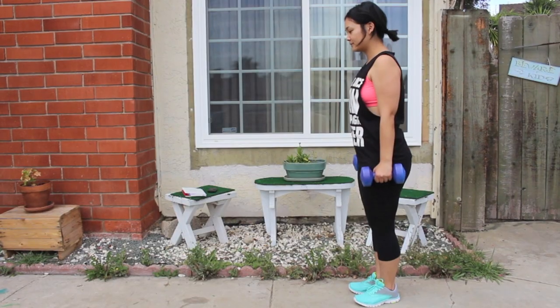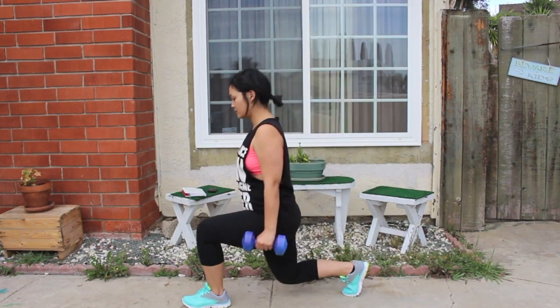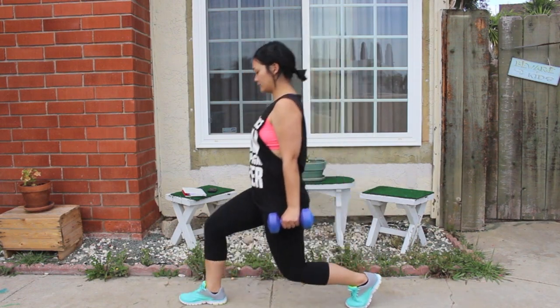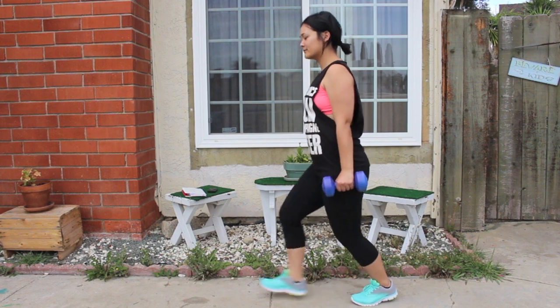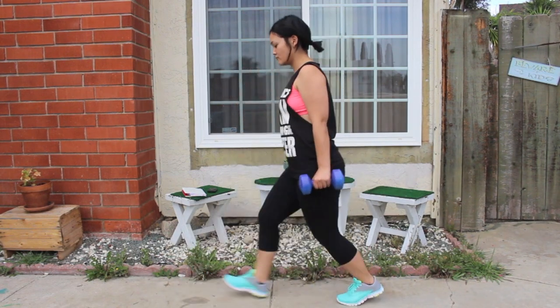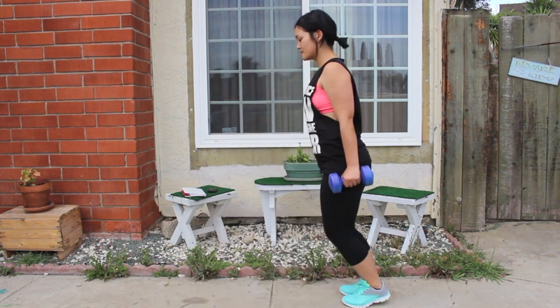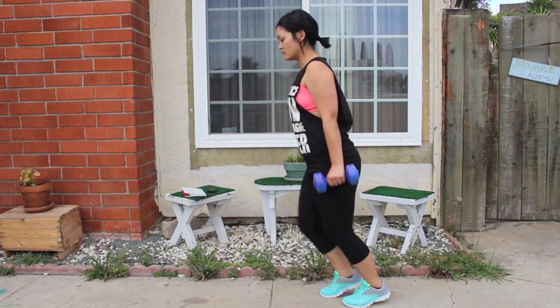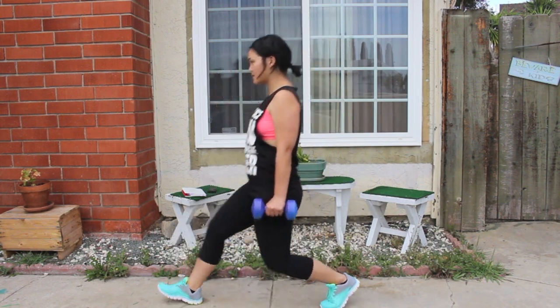Now we're going to move on to the leg workouts. We're going to do dumbbell lunges. Hold your dumbbells at your side and take a step forward and do a lunge. When you do lunges, make sure that your knee doesn't go past your toe. Let me know in the comments if you want my next fitness video to have me counting, or would you rather have the music play like this?